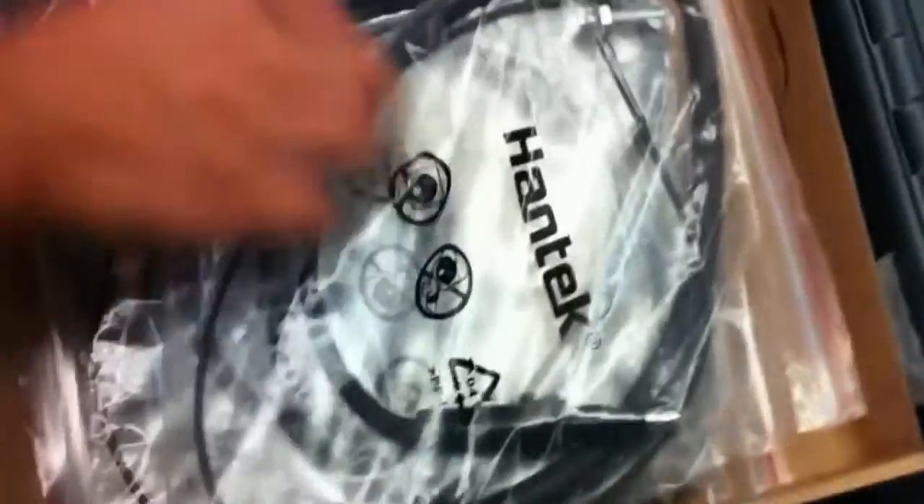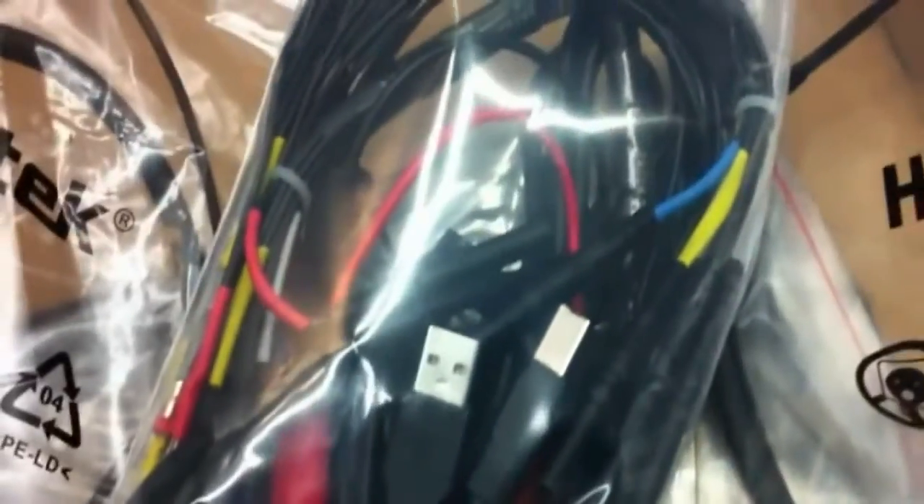You can also see some hand-tied cables — the cables for the oscilloscope. And here we got the clips. And this one is a USB cable.